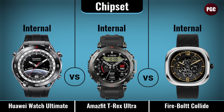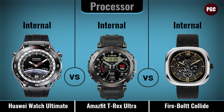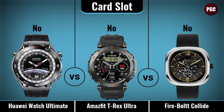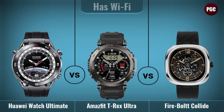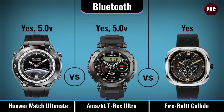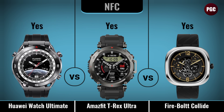Hardware and connectivity comparison covers: chipset, processor, graphics unit, card slot, Wi-Fi, Bluetooth, GPS, NFC, alarm and timer, and USB connectivity.